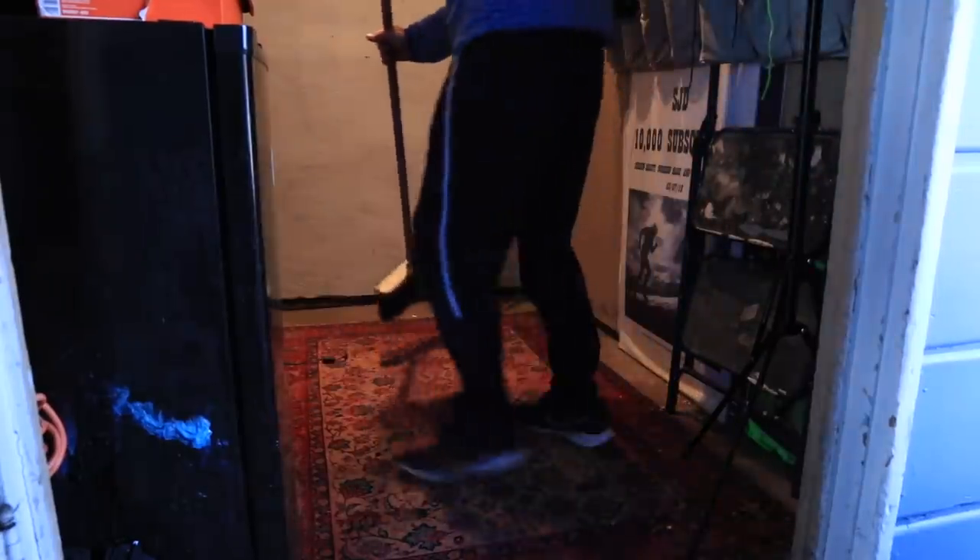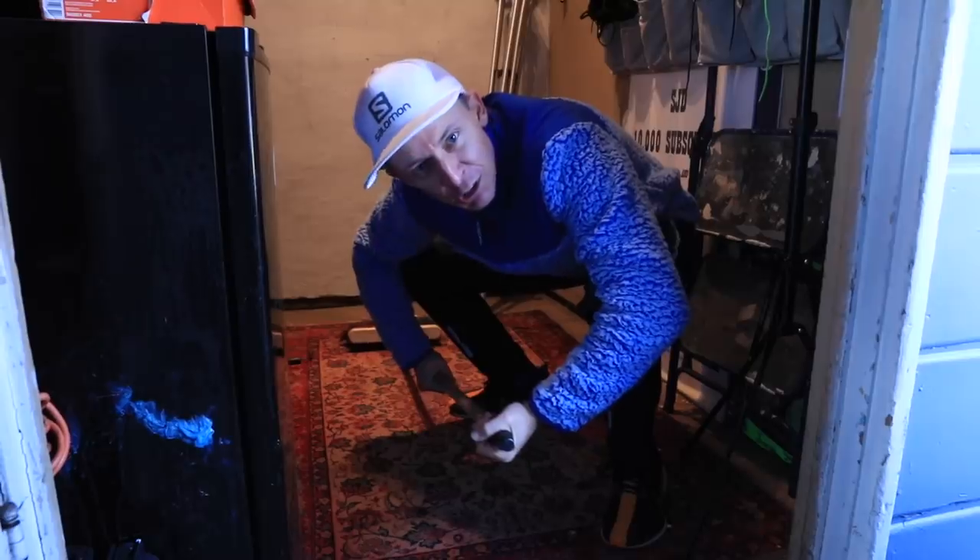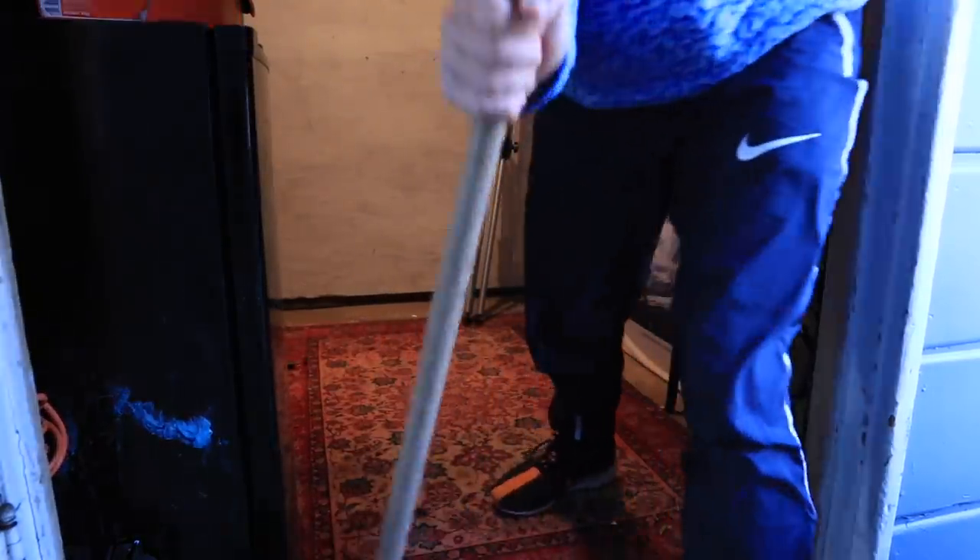Got to keep the studio clean. Come on now. This is our YouTube home — we've got to keep it tidy.